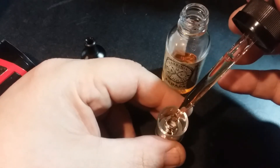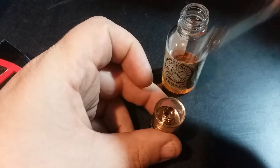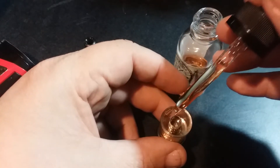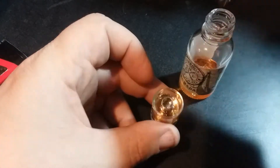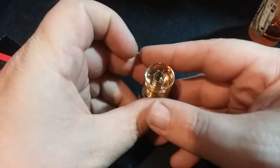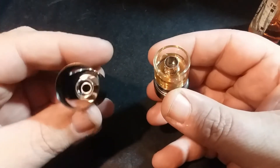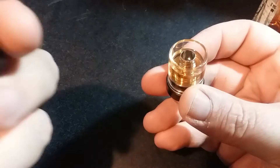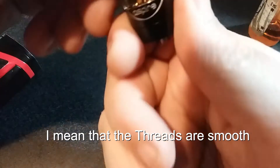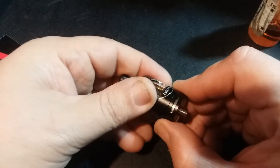One, two, three drops down the center, then I'm going to go ahead and fill up the tank. It's a 2ml capacity tank, so it's not going to last super long. I'm going to fill it a little bit higher than the fill line just because I know it's going to displace liquid. This part just screws right onto the whole thing, which is great — I love this design. And there you have a pretty full Aspire Nautilus 2.